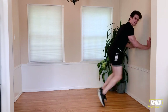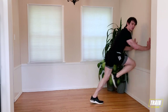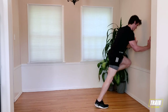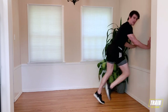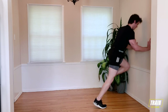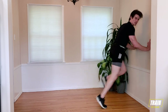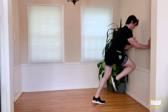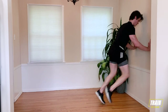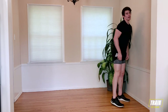Get those knees up nice and high. Find that rhythm. Control your breathing. 15 seconds. Hold that pace. Stay with me. 10 seconds. Five, four, three, two, one, and rest.